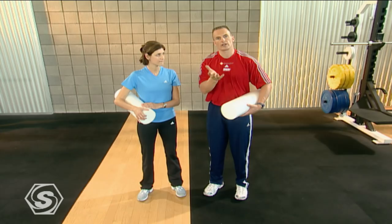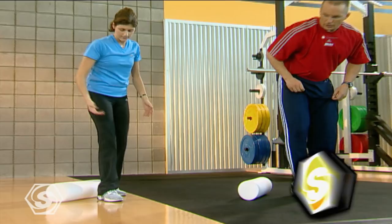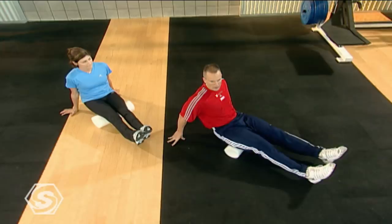We're going to start off with just working right into our hamstrings, and we're going to get both hamstrings warmed up. We're really going to try to keep good posture the whole time that we do this, and we're just going to support some weight with our hands and rock back and forth. The foam roller allows us to get a great self massage without the need for a therapist.